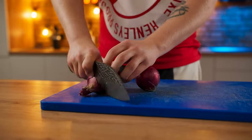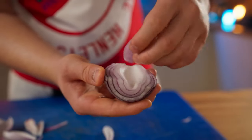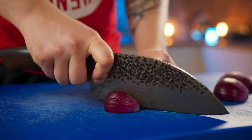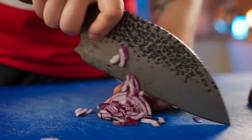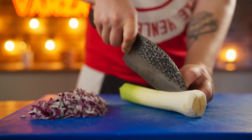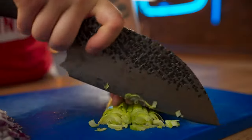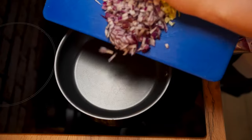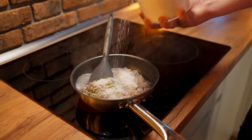Now we need a red onion. We peel it from the husk and take out the small inner petals. Cut the remaining parts of the onion into cubes. We also use the onion leaves — cut them in half, make incisions along them, and finely chop.